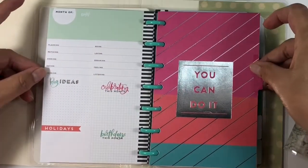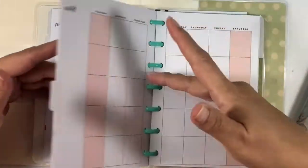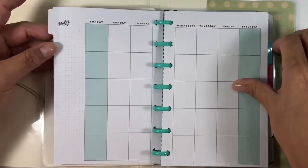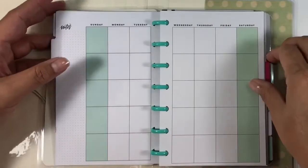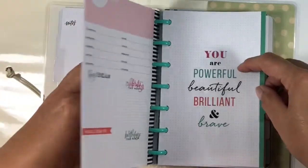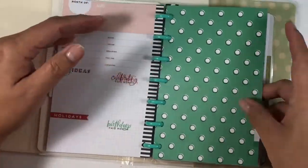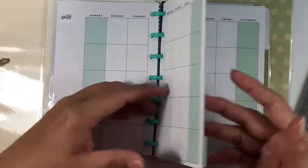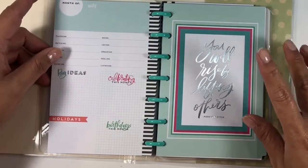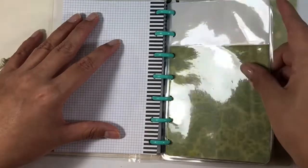Let's just do a quick flip through of just the dividers, because again all of the insides are the same. So this first month is a teal kind of blue, second month is green, third month is pink, fourth month is a salmony color, fifth month is back to the teal blue, and that's the green. And this is what the divider looks like — you do have six months of that.